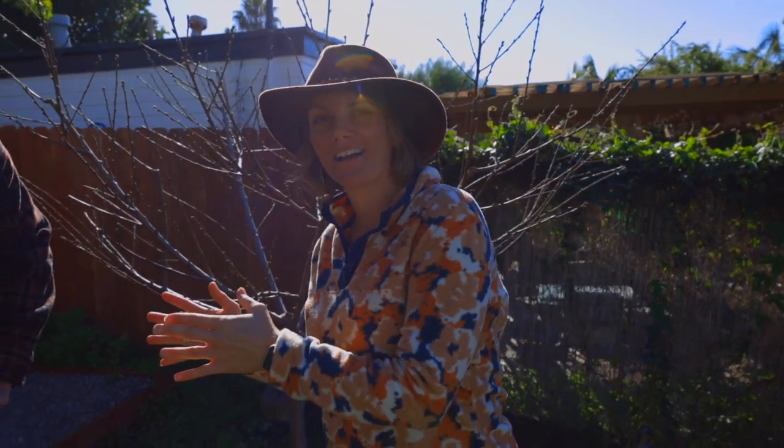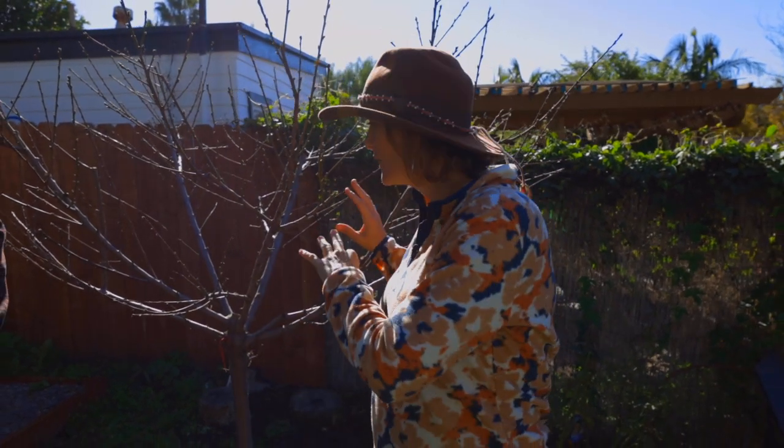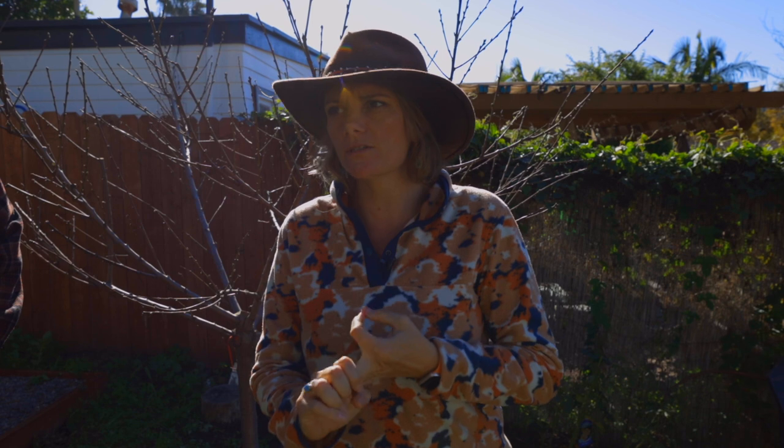Hey guys, we're back with my buddy Craig and we're going to talk about the two next things you really need to think about with your fruit trees after you have pruned. We're going to talk about fertilizing — what do you fertilize with and when — and we're talking about spraying your trees: what do you spray, when do you spray, how do you spray. Everything you need to know. Today we're really talking about stone fruit.